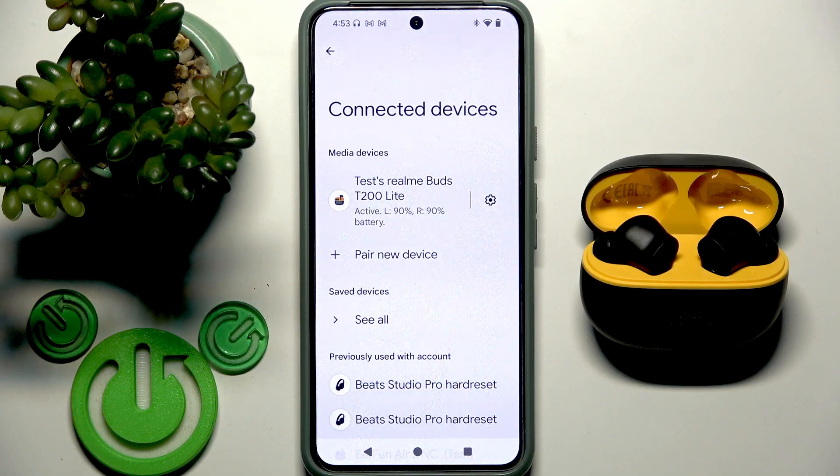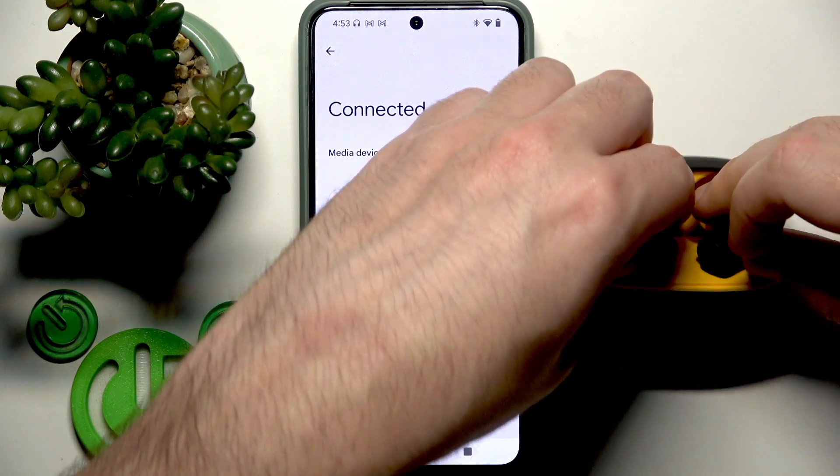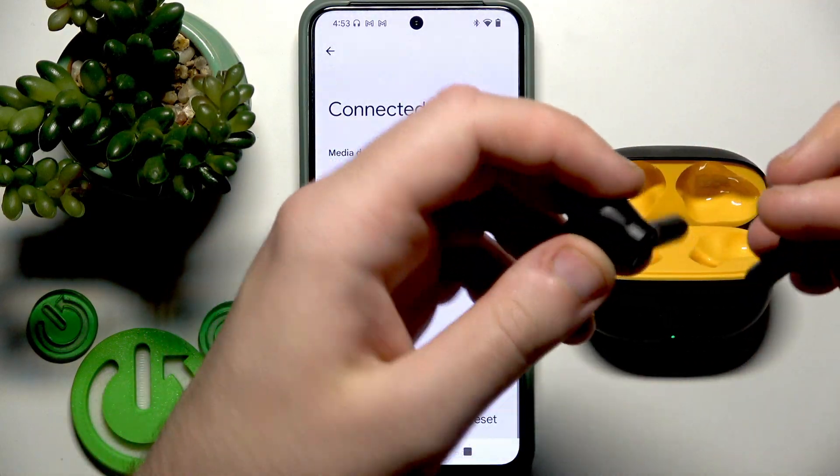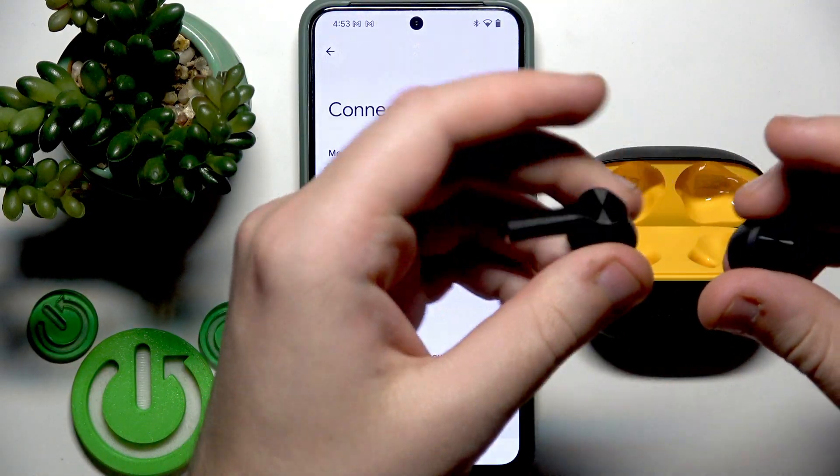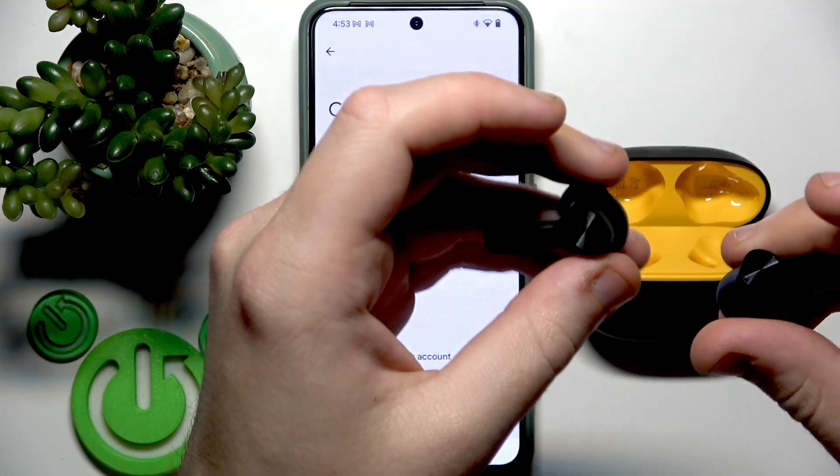Next step is to perform a factory reset. To perform a factory reset, remove your earbuds from your phone. At the back side, right here at the top, we have touch areas. You need to press and hold both touch areas for at least 10 seconds.